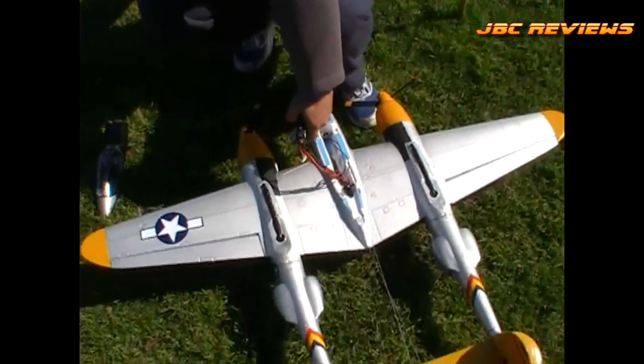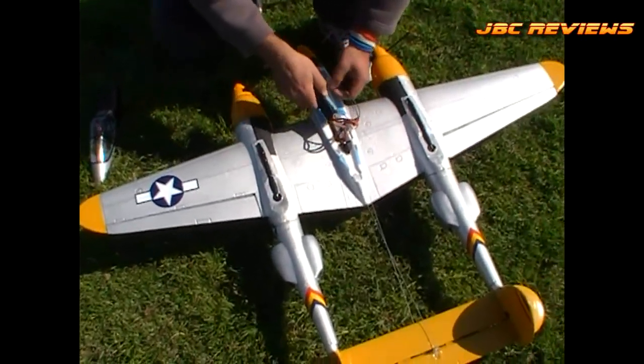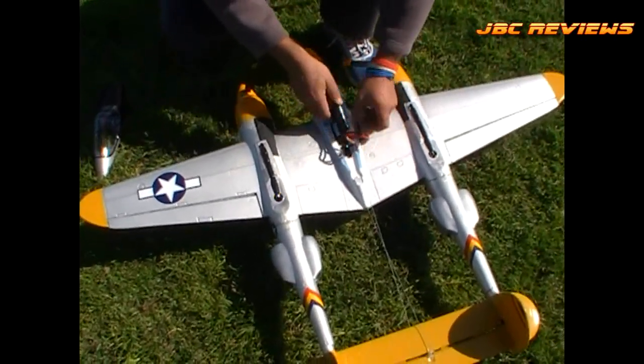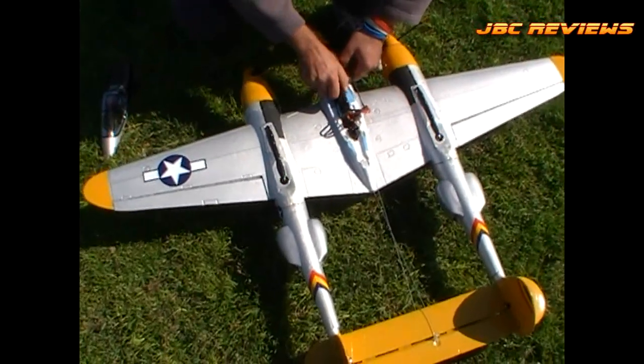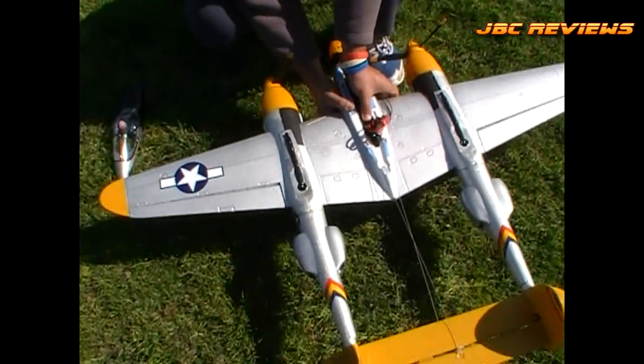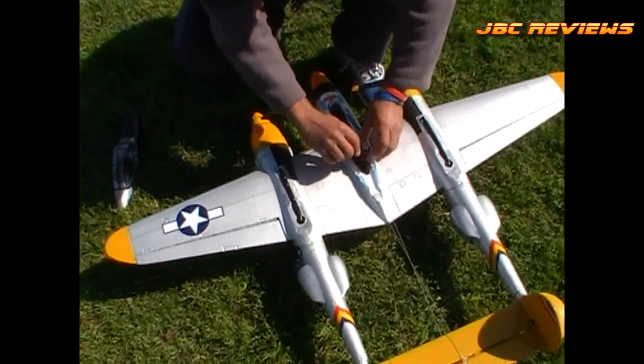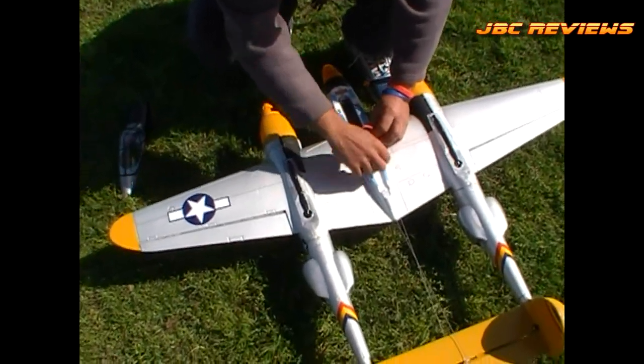The mighty P-38 — we're on about the fifth flight. GWS plane, three-bladed props, 830KV motors running on 4S — counter-rotating props.